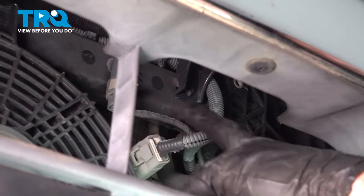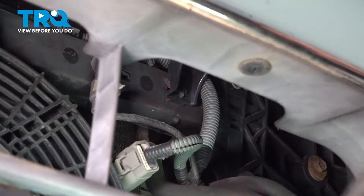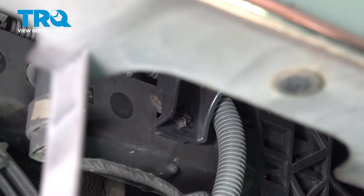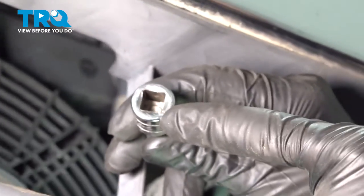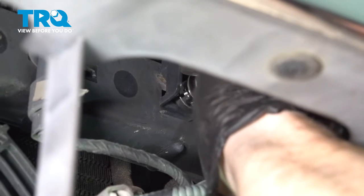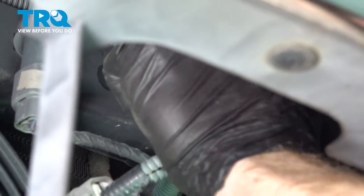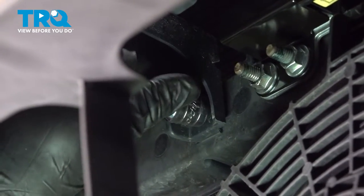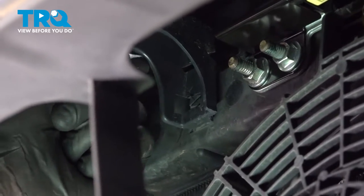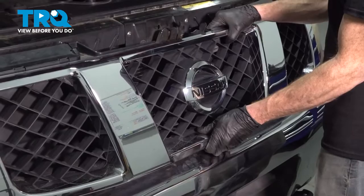Now we're going to have to make our way underneath the bumper inside of this lower grill area. You're going to find three more of those tabs — one on each side and one on the center. Go ahead and give them a little twist and separate them. If you find you're having an issue turning these with a flathead screwdriver, you can also use the backside of a 3/8 drive extension — the square port. Now that I have all of them broken free, I'll carefully remove the grill.